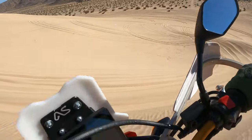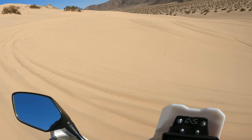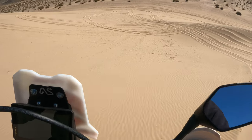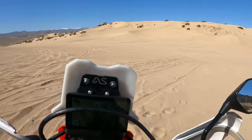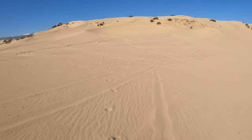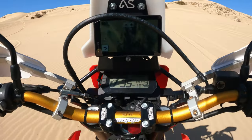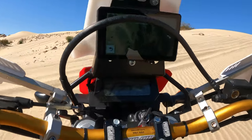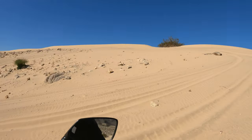I'm just going to fly at it and see what happens. Holy cow! Look how soft it is! My whole front tire is buried. Wow, it's soft. This is colossal dunes.